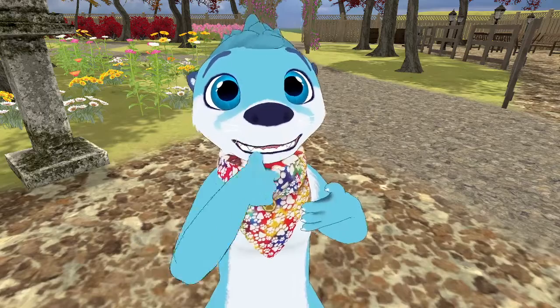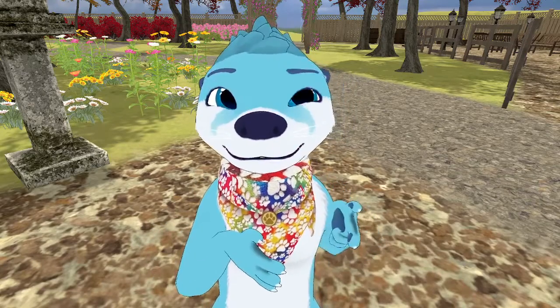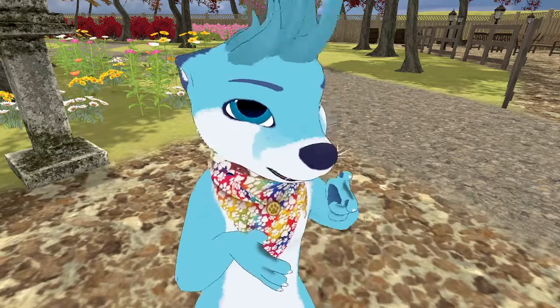So this is actually one of my bandana patterns, and I think I got it from Joann's. How do I squint? Let's see. It might not be out of it. There we go.